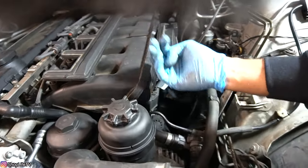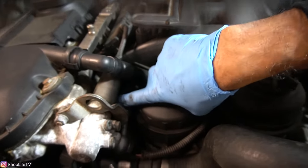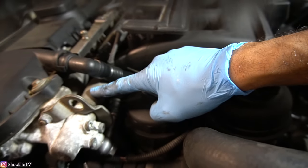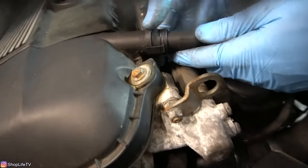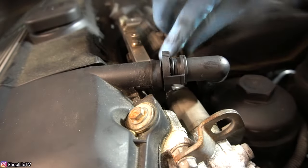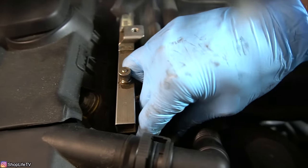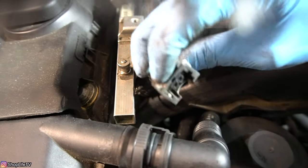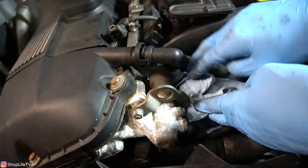That wire runs from underneath the intake manifold, runs up behind this, and plugs in right underneath here. We are going to remove this solenoid that attaches to the Vanos. Before we can do that, we're going to have to disconnect this breather hose — just push the two sides like that so the clips release, and then you can pull it out. Now we're also going to disconnect the solenoid connector. It's held in with another clip; push the clip in and the connector slides out.